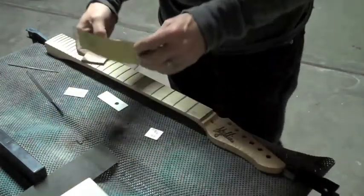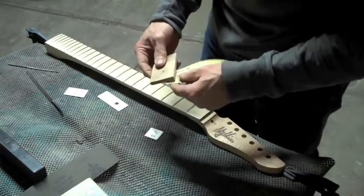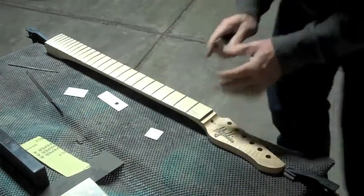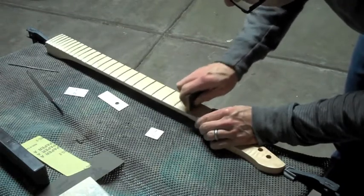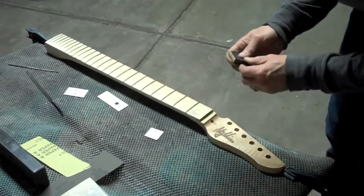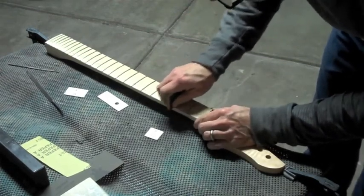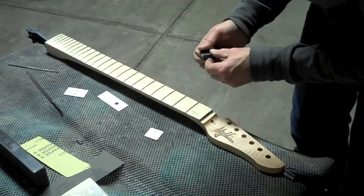To remove the marks left by the fret crowning tool, I'll start with some 400 grit paper wrapped around a narrow block of maple, which has a groove in one edge. I just wrap the paper around the block and then place the groove right over the fret. I'll sand each fret the same number of strokes so that I don't mess up my leveling job. After each fret, I'll shift the sandpaper over to a fresh spot before moving on to the next one. After I finish with all the frets, I'll move up to 800 grit and do the same thing all over again.